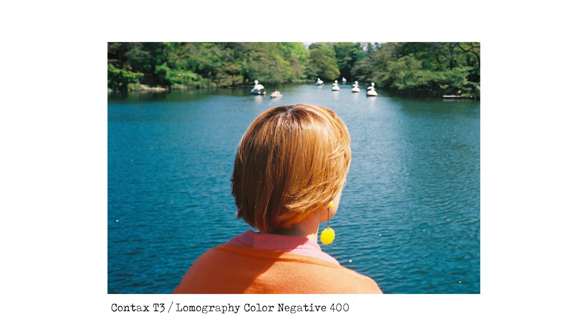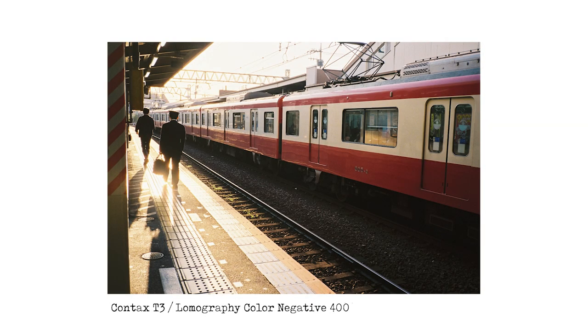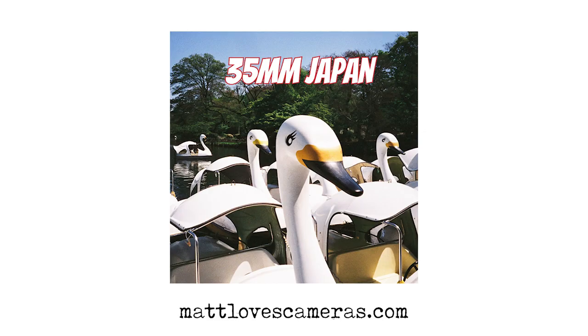Quite a few of the images in my latest zine were taken on Color Negative 400, including these two. If you'd like to find out more about the zine, head along to mattlovescameras.com where you can buy yourself a copy.